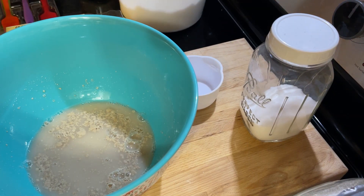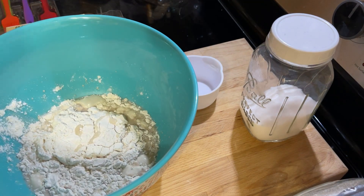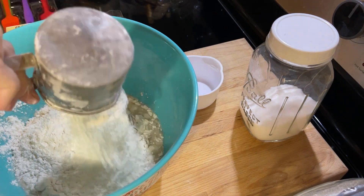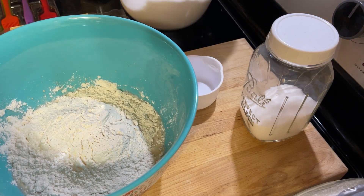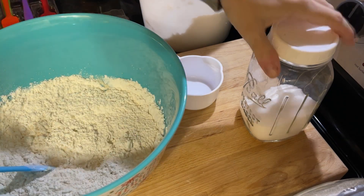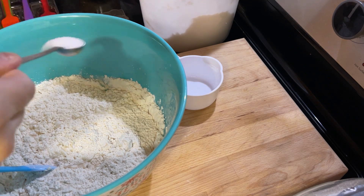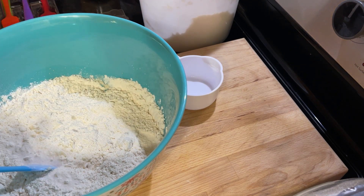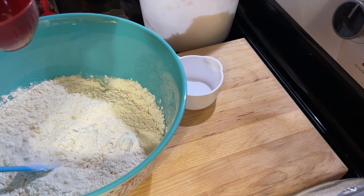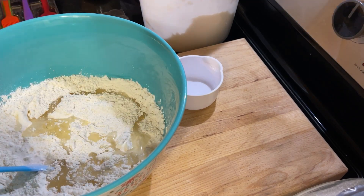Now I'm going to add the flour. I'm going to start out with three cups of flour — it can use up to three and a half cups, but I'd rather add the extra once it's all mixed together to see how much I need. I'm going to go ahead and add in the salt and an egg. It gets one teaspoon of salt, a third of a cup of vegetable oil, and an egg.